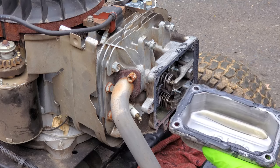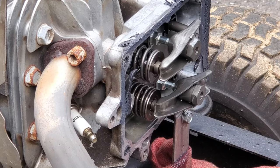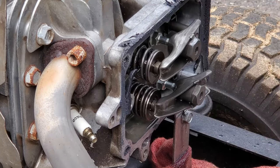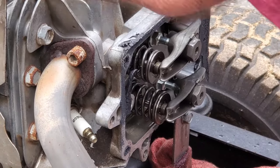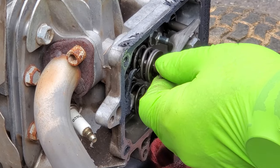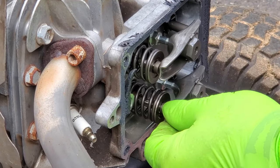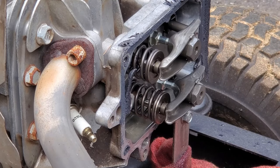The oil is nice and clean, no dirt — looks like it's just been changed. We do have some play here, so let's put the feeler gauges in and see what the actual clearance is. Maybe this will be quick.